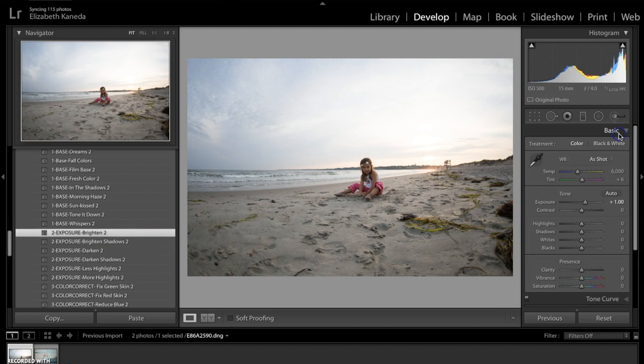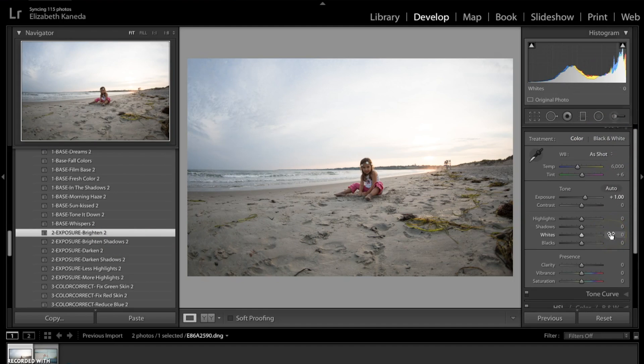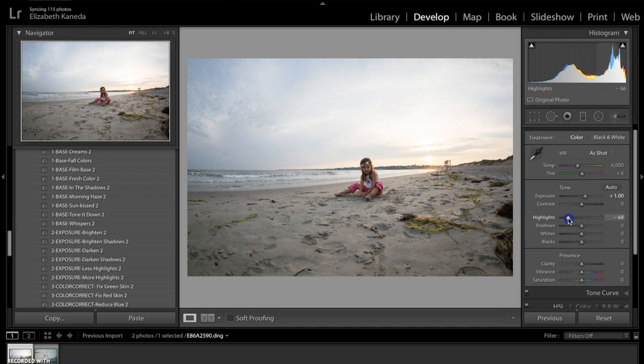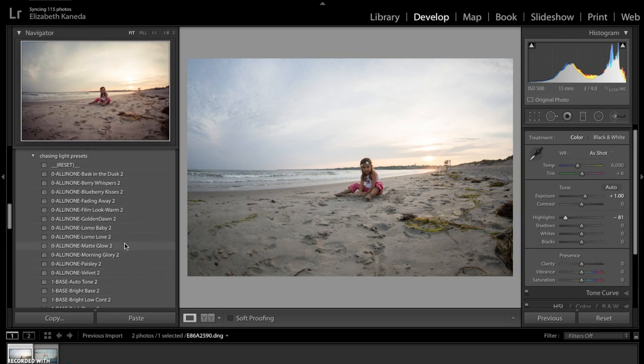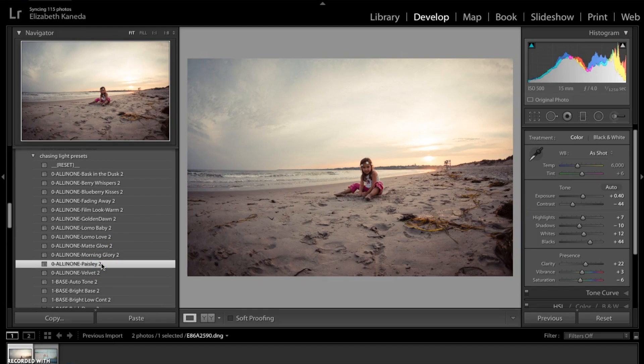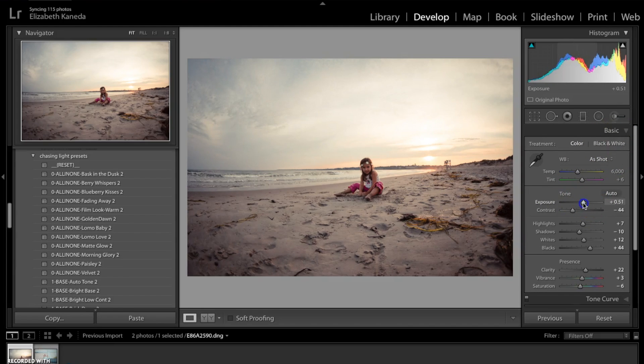To correct the highlights, we're going to open our Basic tab and just tweak the preset by turning the highlights down a little bit — and that brings all this detail back in the sky. The next thing I'm going to do is use an all-in-one preset for this to add a little bit of color, and I'm going with Paisley number two. So we've added a little bit of color but lost a little bit of the light, so we're going to fix that by going into our Basic tab and turning the exposure up a little bit and turning the highlights down again.